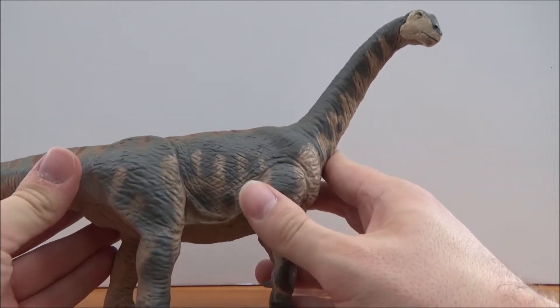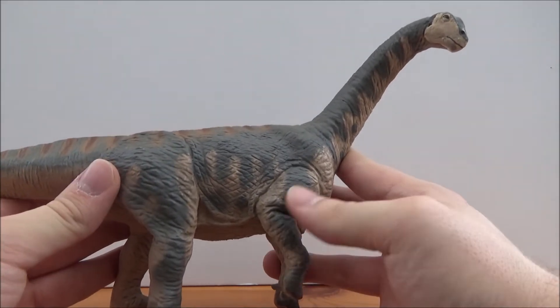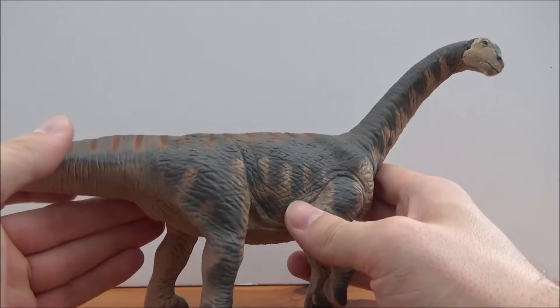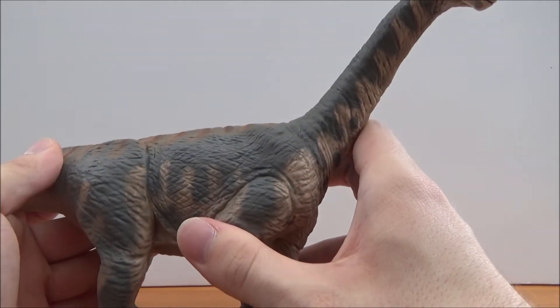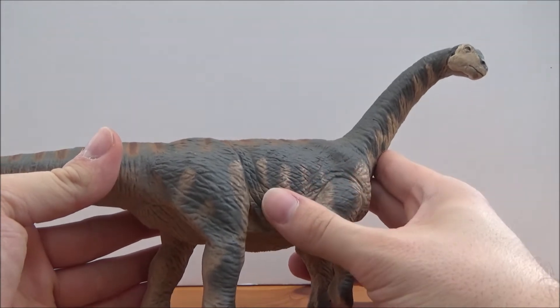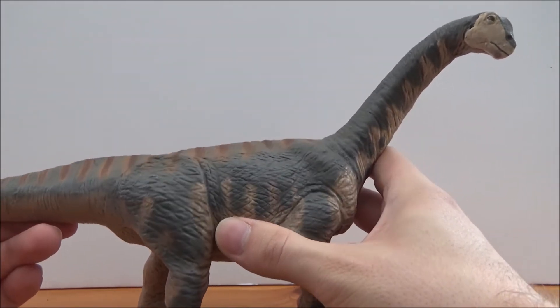The original Carnegie Camarasaurus is a cherished figure, but who knew that we needed a really good update of this guy — and this update does not disappoint. It is a fantastic rendition of the most common sauropod in the Morrison formation, but one that is always often looked over.